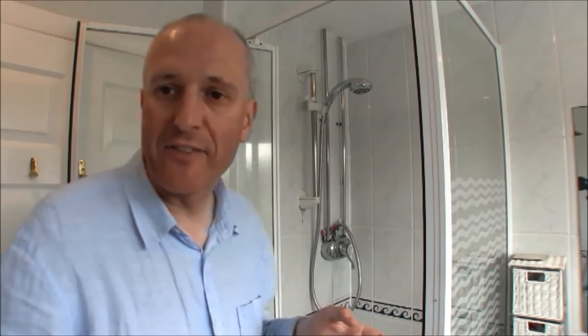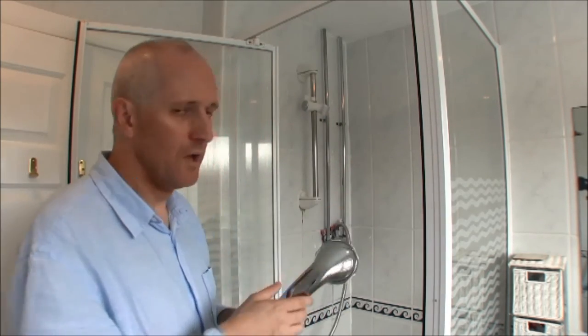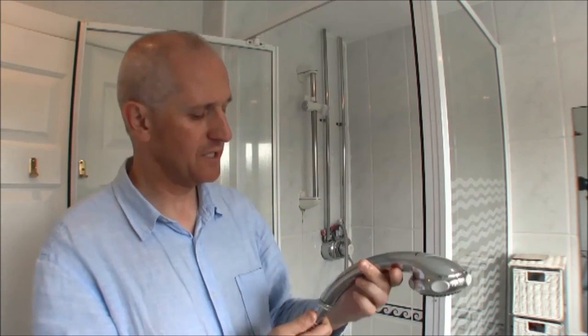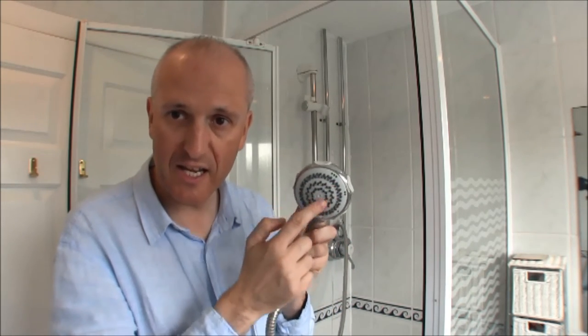Whilst we're in this shower room, something else I can show you is the shower. You don't have to retrofit your entire house - it costs thousands of pounds. If you have a shower, you can just replace the shower head. The one we have here is an eco shower head - a so-called eco shower head - and it has its restrictors built in, allowing you to reduce the flow of water through the shower.